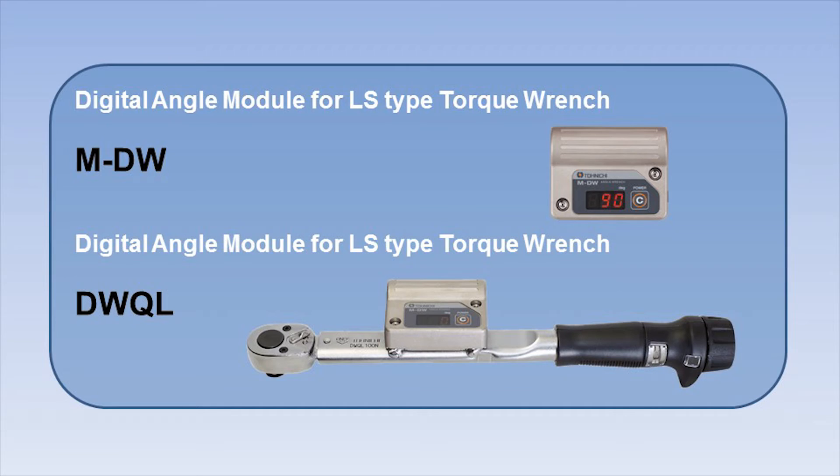The digital angle module, MDW, is also sold separately as a replacement part.